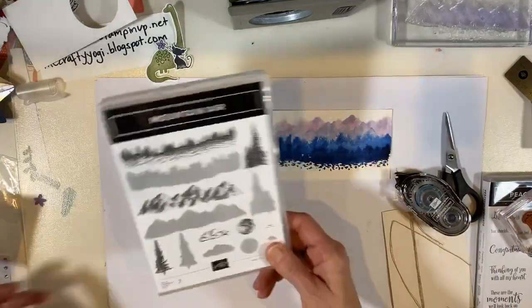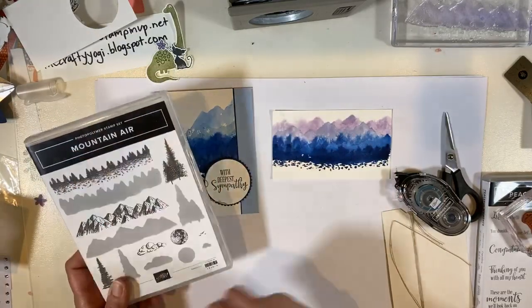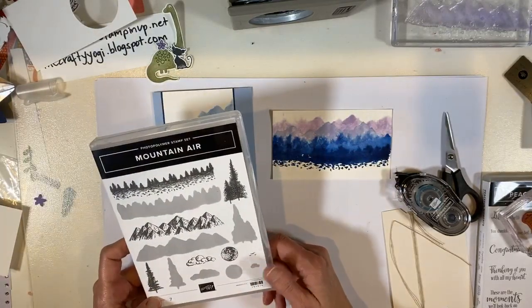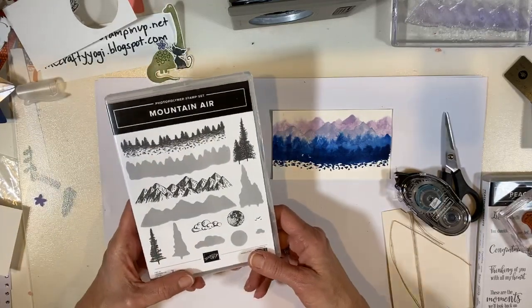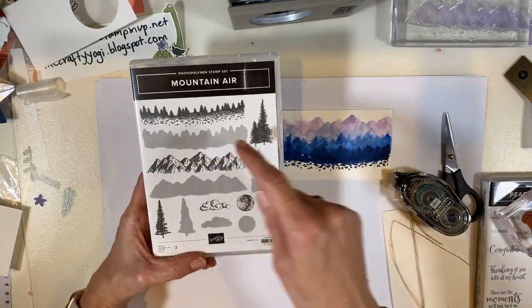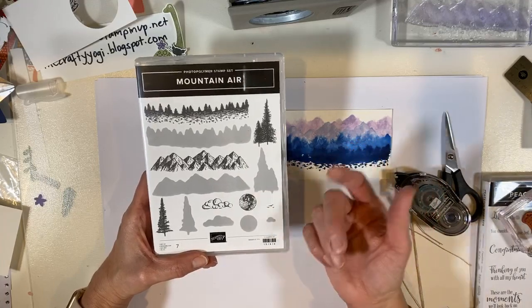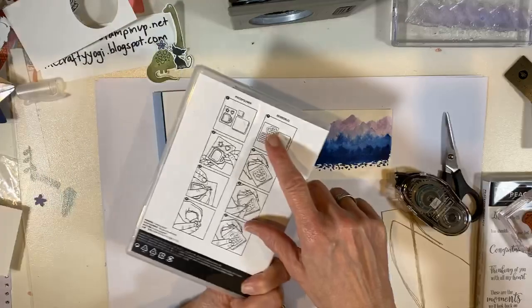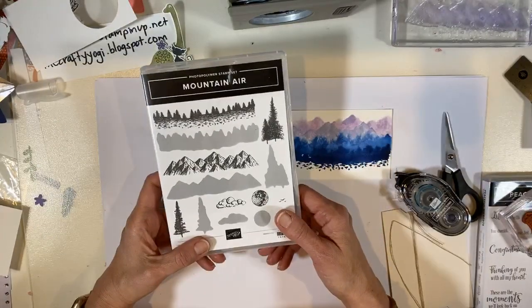There's your quick watercoloring using the Mountain Air stamp set, which is in the new mini catalog. And I didn't mention — this is a reversible stamp set. Stampin' Up! just started these reversible stamps.